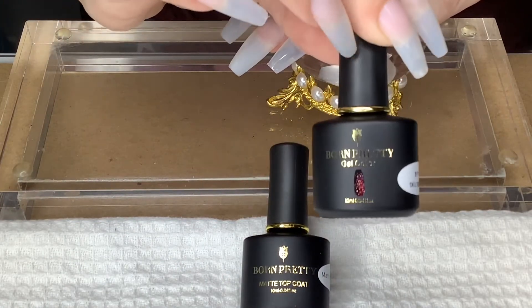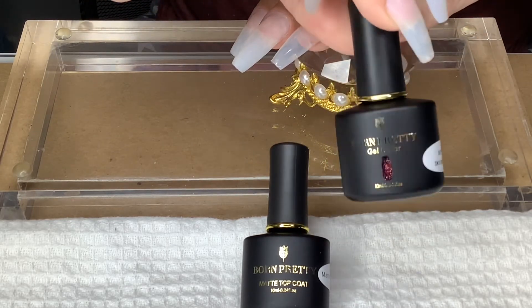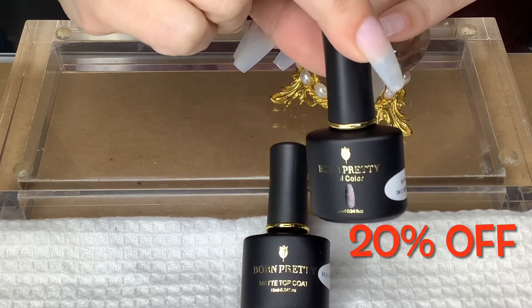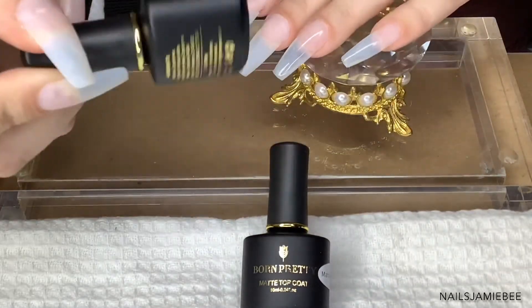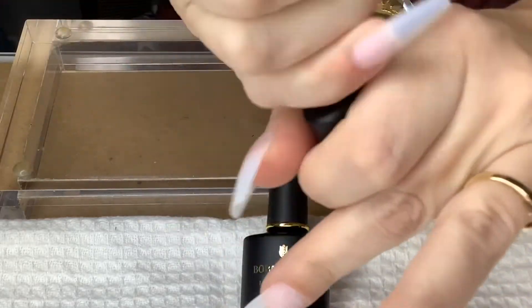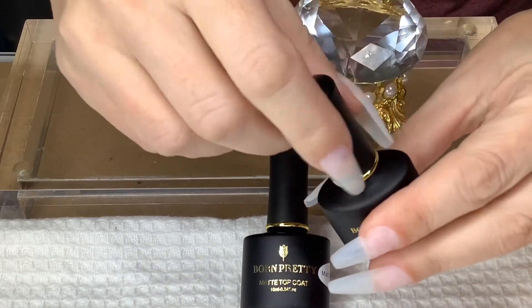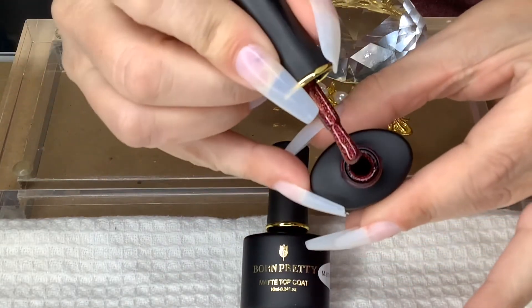There are 105 colors that you can choose from in this Black Classic Black Gold Bar Series. I'm going to have a link and everything in the description — don't forget to use my promo code NAILS JAMIE B for 20% off. I'm just going to shake it up now; I have my base coat on, and I'm going to show you what this color looks like. I have not opened it yet.